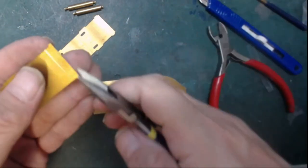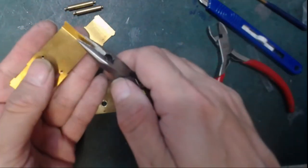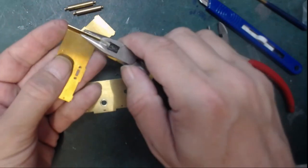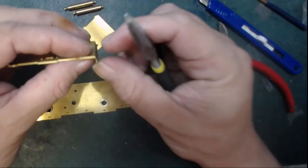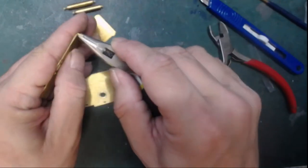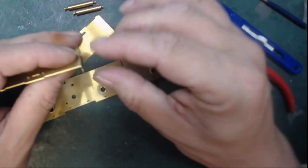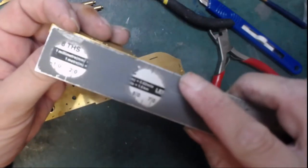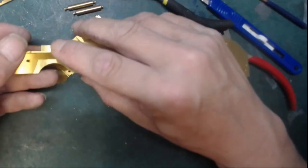Rather than bend the whole lot in one go, I'm just going to bend one side then the other. That's not quite 90 degrees — I forgot to score the line further, which I don't think will be a major problem. This isn't a set square but it will be a good gauge. That will eventually go in there like so.